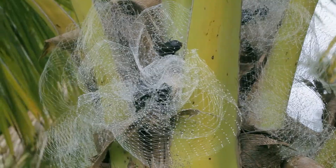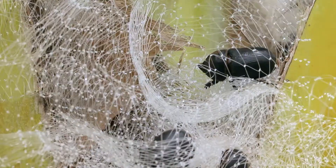Your CRB bow tie trap is complete. Now watch as your trap begins to catch rhino beetles attempting to feed on your tree.